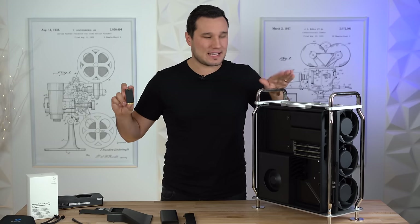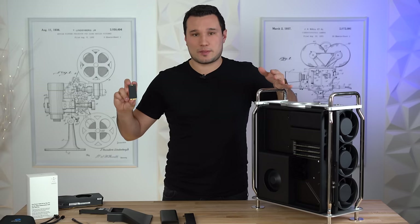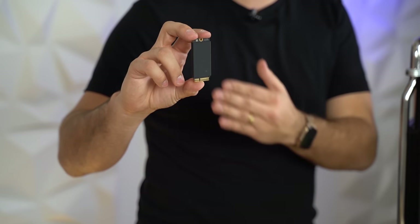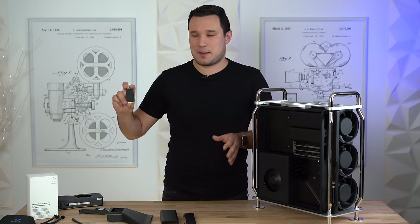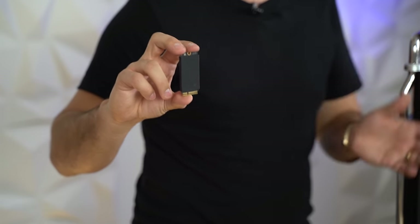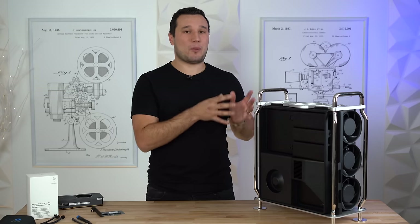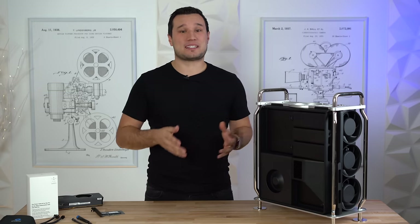It goes even further — these SSDs are actually linked to the T2 chip inside the system for security purposes, meaning if somebody steals your system they won't be able to just unplug them and access your data. The unfortunate part is you will not be able to upgrade the SSDs yourself; you'll have to go to an Apple Store to have them linked to the T2 chip. But you can still add more storage to your Mac Pro yourself and even get storage that is two to three times faster.